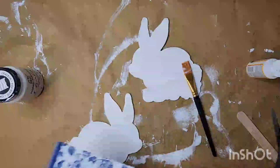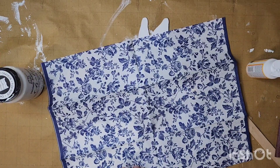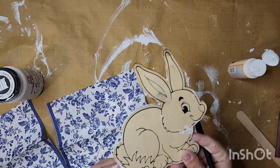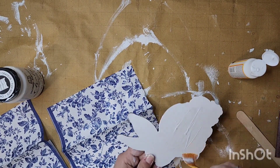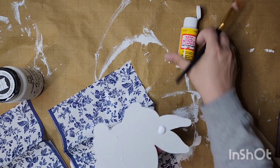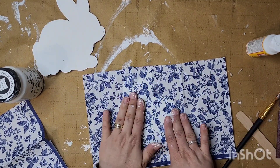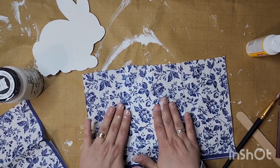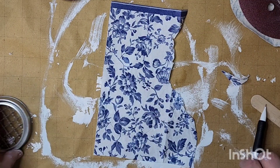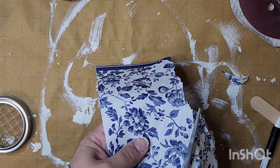For this next DIY, I'm taking these bunnies from dollar tree and painting them with white chalk paint. Then I'm coming in with a beautiful napkin. I separate the ply so I just get the printed layer and not the plain backing, and then I coat them with mod podge. I'm just going to use one napkin — these came from Tuesday Mornings. I've been looking for blue and white napkins for years and I finally found them!